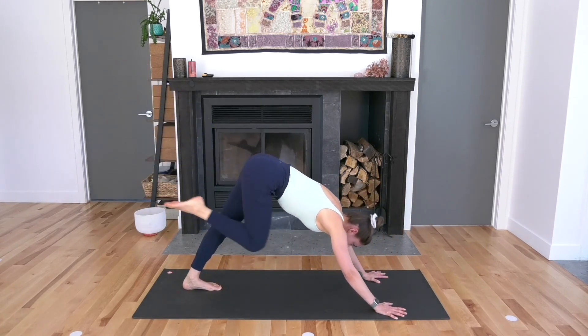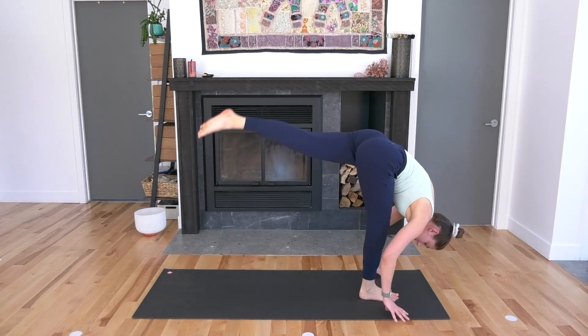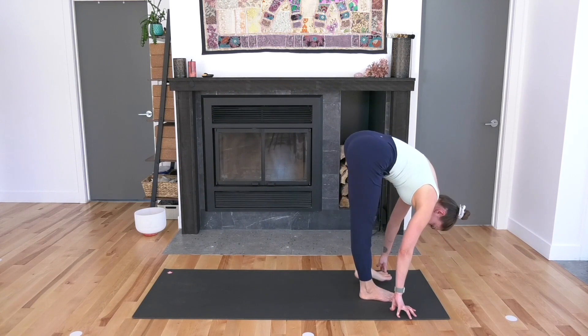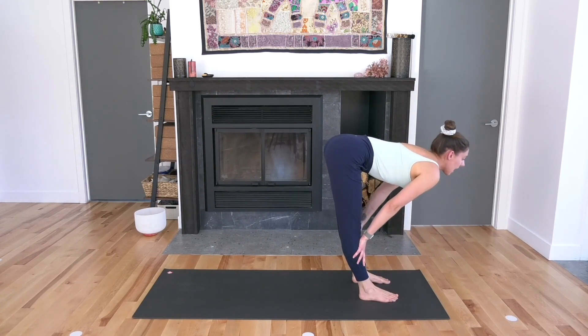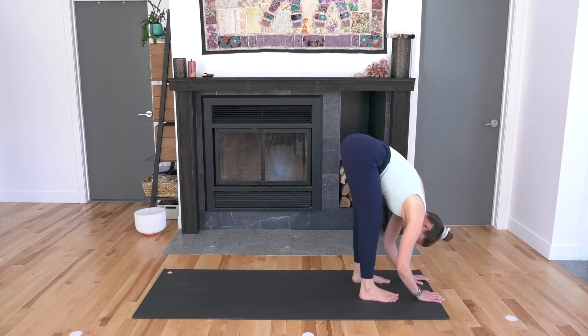Right foot steps in between your thumbs. Exhale. Standing split — send your left leg up to the sky. Let your head drop down. Inhale here. As you exhale, left foot comes down about hip width distance from the right. Lengthen your spine, inhale. Passive forward fold as you exhale, a little bend in the knees. Let the upper body once again hang down on top of the legs.